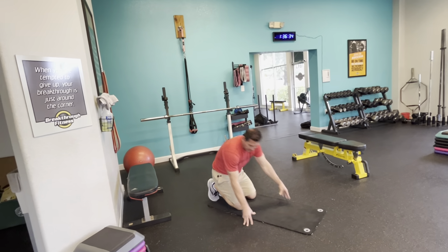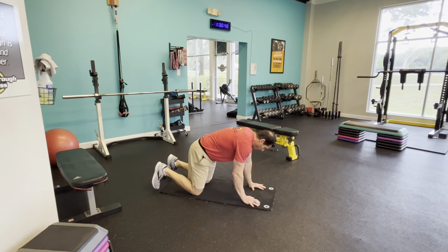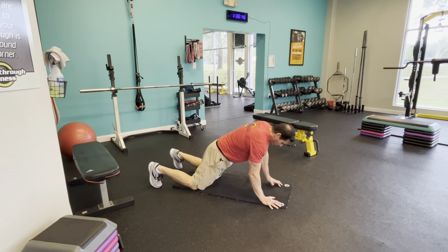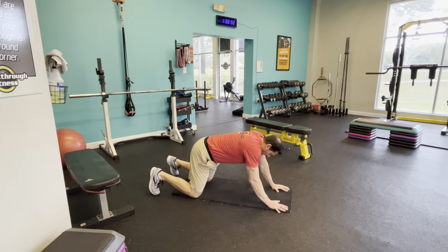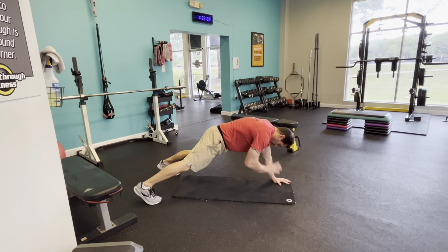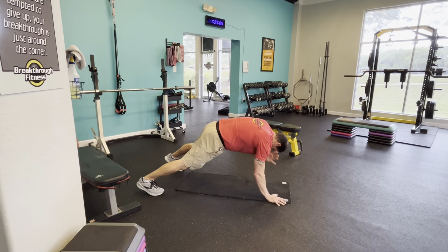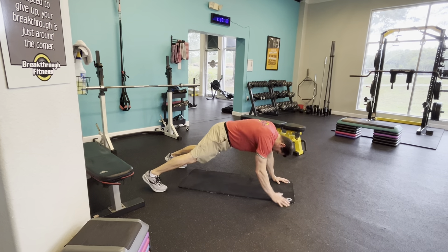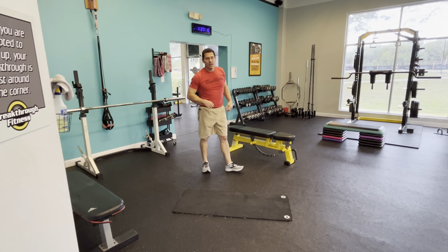Push-up position. We're going to go 20 seconds of work on push-ups. If you can do them from the knees or up — go. Go ahead and rest on your feet. About a 10-second rest. We're going to go squats. Ready? And go. Sit down nice and easy into your squat.